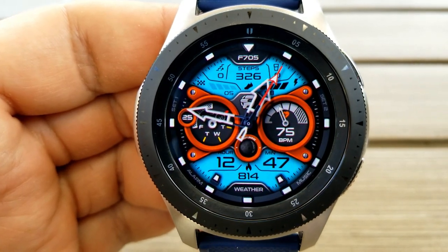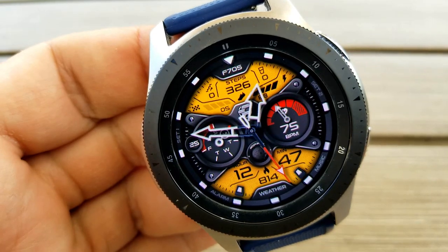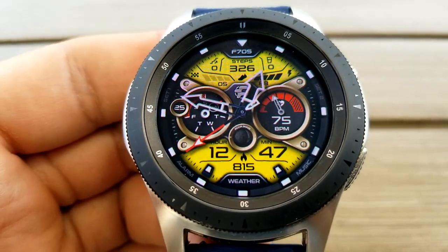And of course you also get nice theme variations to choose from. If you want to change the colors for those panels, you just need to tap in the 12 position right at the top of the face. As you can see, you can also change up that center area, which can be done with a double tap in the center of the face.